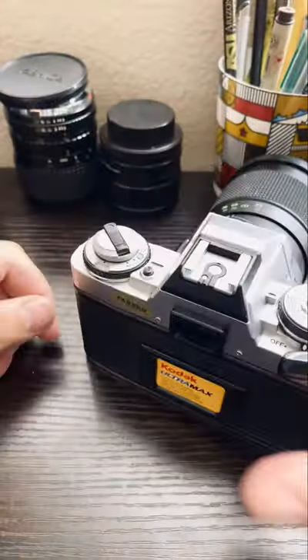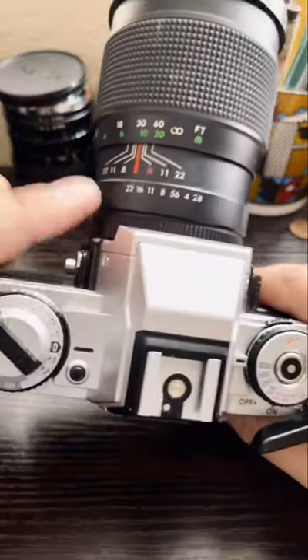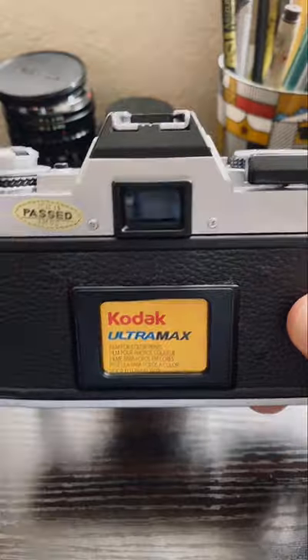And there you go. Hopefully that helps you get more comfortable with shooting film and understanding how it works. Key thing: put it on the smallest aperture and close the lens, and you'll be good. Alright, happy shooting. Bye.